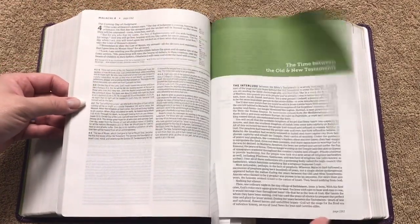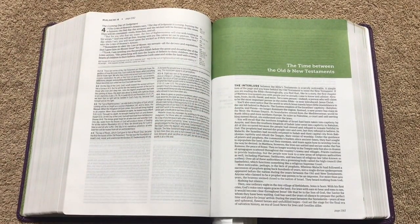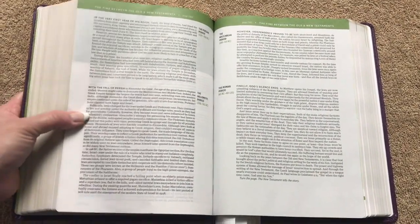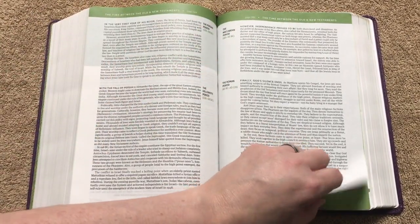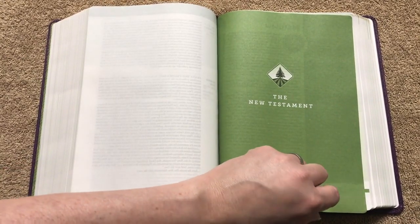We get back to the end of Malachi and then we have the time between the Testaments — an interlude section. It goes over the different periods: the Persian period, the Hellenistic period, the Maccabean period, as well as the Roman period. Good information there, and then we get into the New Testament.